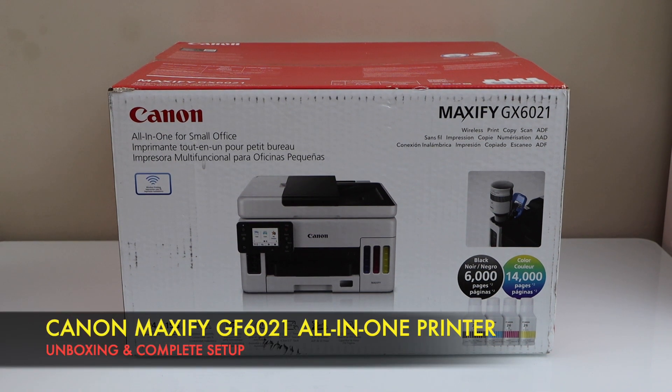In this video I'm going to show you how to do the unboxing and a complete setup of your Canon MAXIFY GX6020 all-in-one printer.